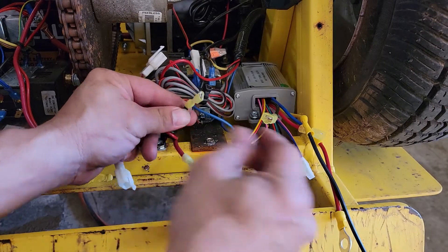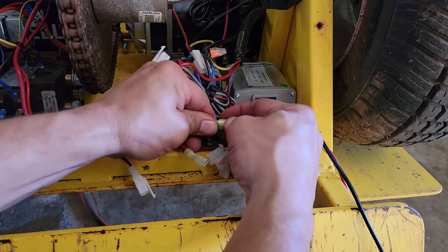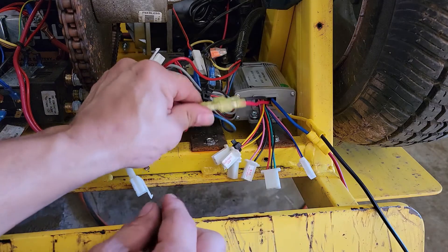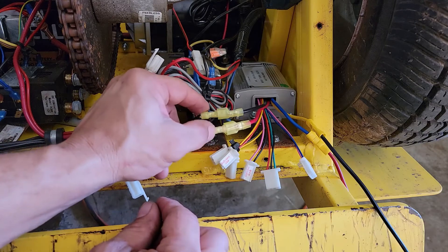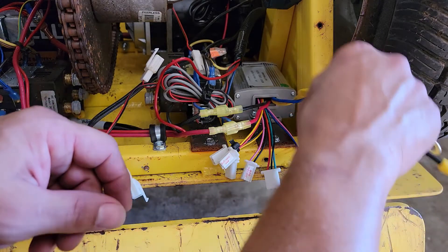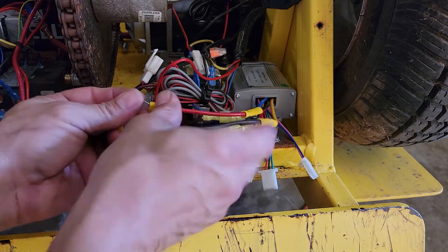Another pull test — all right. Now we can connect these. They line up a certain way and snap together. Once this is done, if you ever have to replace this motor controller again there's no more crimping involved. This is the way we do all the dollies now with quick disconnects just in case this needs to be replaced. Now that the big black and red wires are taken care of, we're going to do these blue and yellow wires — these go back over to the contactor.